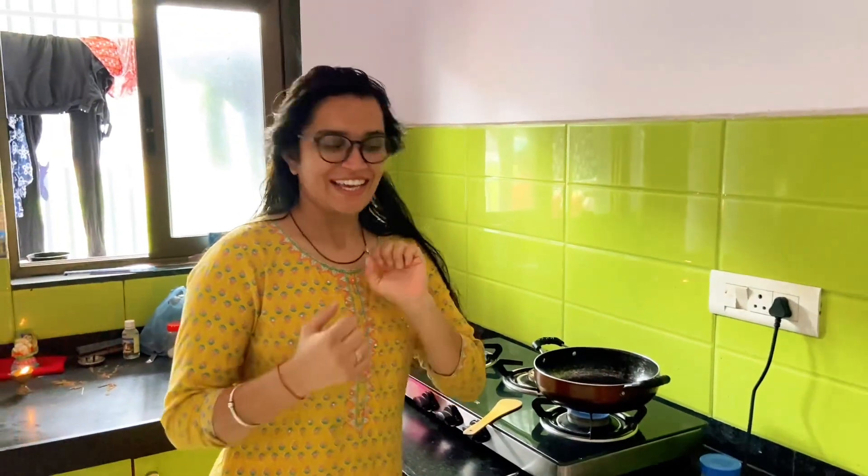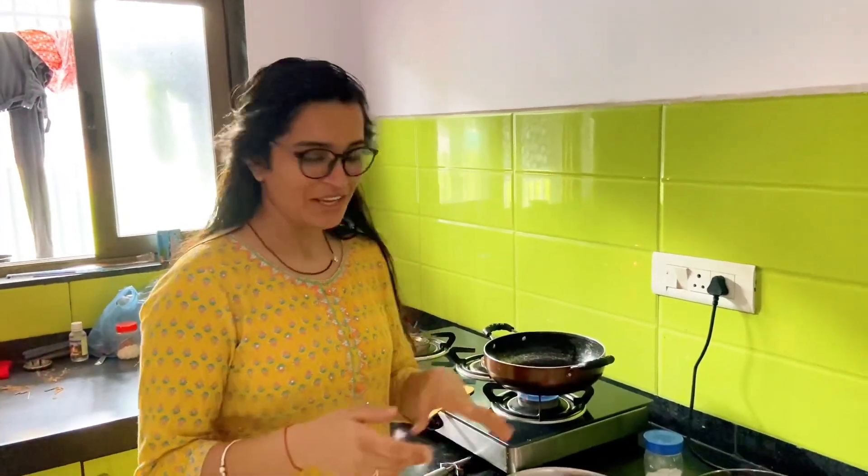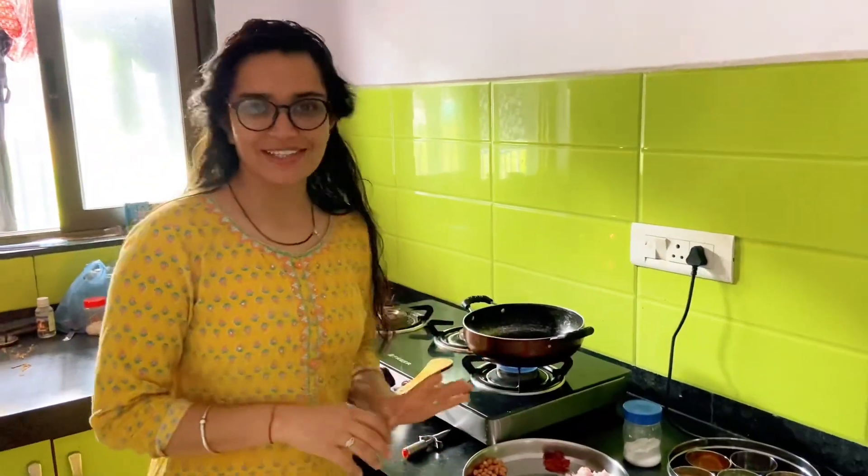Hi guys, good morning! Because I had a little bit of a baby, I always think that I made a special dish that I like. I like the pot. So today I decided to make a pot. I will prepare for this dish and show you how to make it.